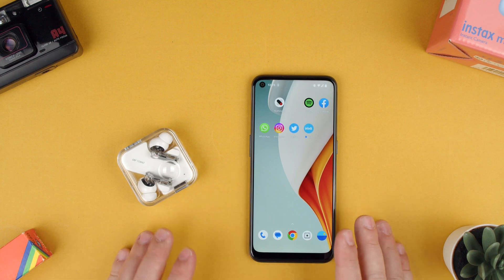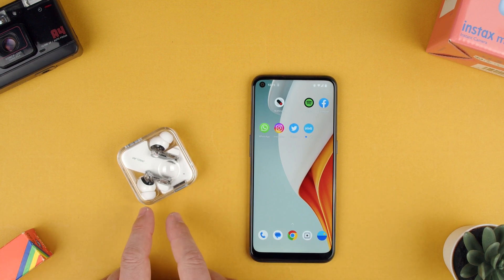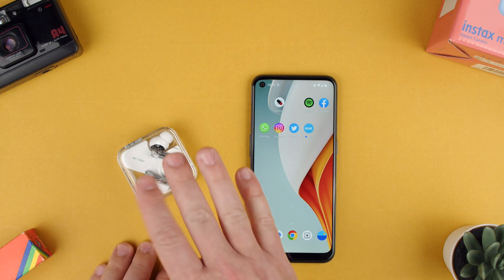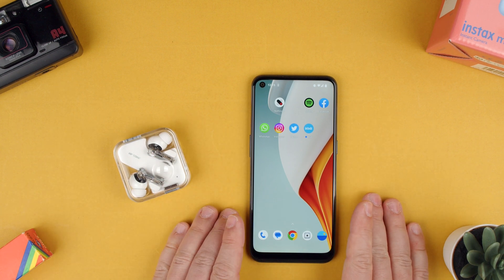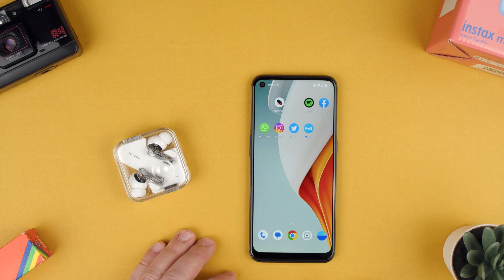Welcome back to TechRams. Today we're going to show you how to find your earbuds with the Nothing Ear 2. For this, you will need the Nothing Ear 2s to be paired with a device, in this case an Android phone, and the Nothing X app.